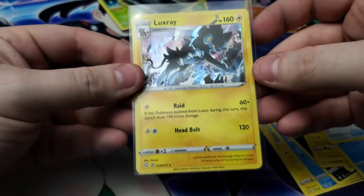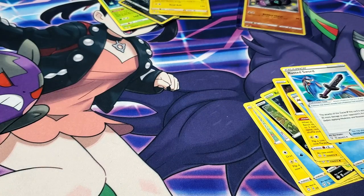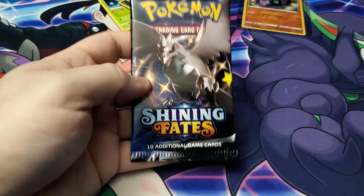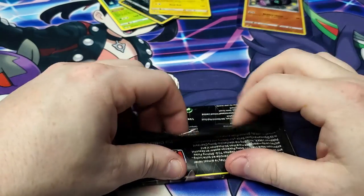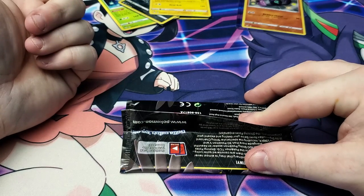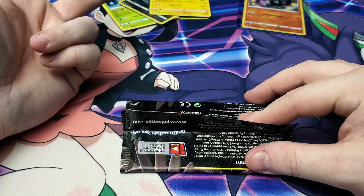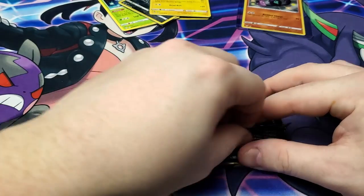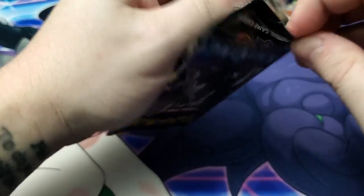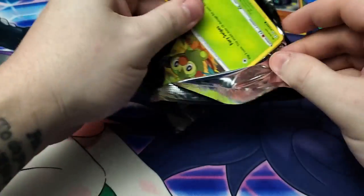There are already error packs being reported. Breaking Nate — one of the biggest channels in this field opening Pokémon cards — in one of his videos he opened a pack and got an amazing rare, a Full Art Shiny, and then a Full Art non-shiny. So he got three perfect cards in a single pack, which is just absolutely insane.